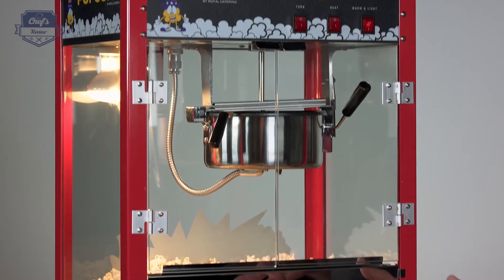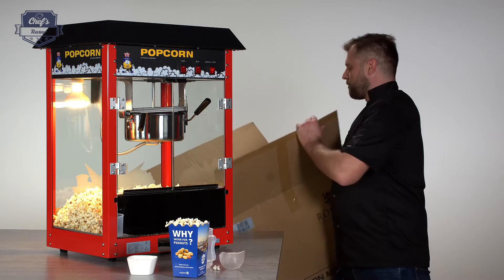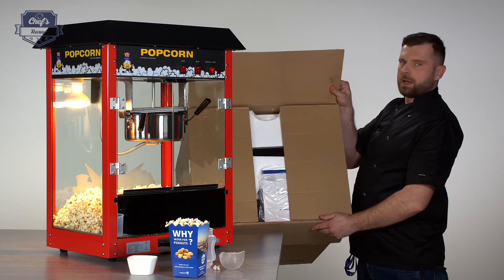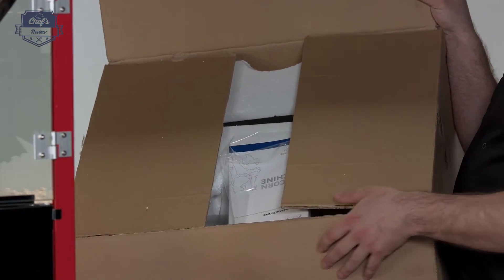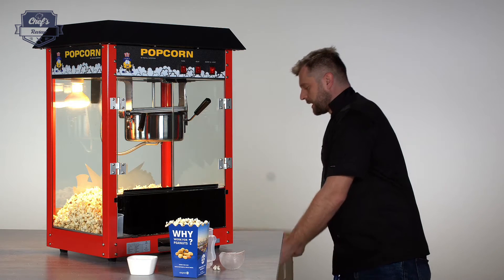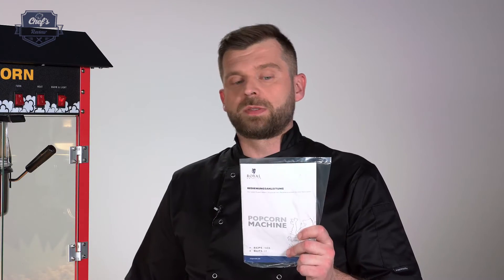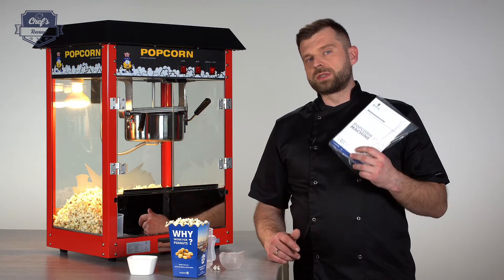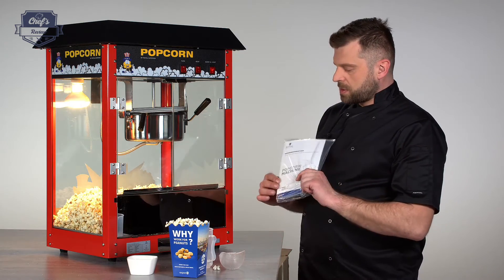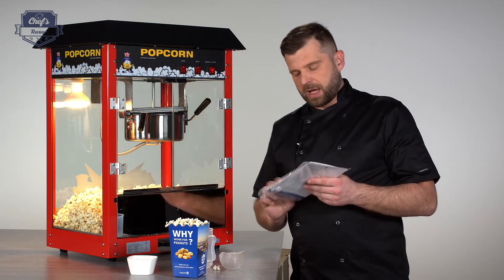Each and every one comes with a three-year warranty, and the producer made sure they are really safe on their journey — it's packed in a sturdy cardboard box with lots of packaging material. Believe me, it took me a while to take it out of the box. Also inside you'll find an instruction manual — please have a look before you start the device the first time, as there's a lot of useful information on how to prep it for first use, how to clean and operate it, and what amounts of oil and popcorn to use.